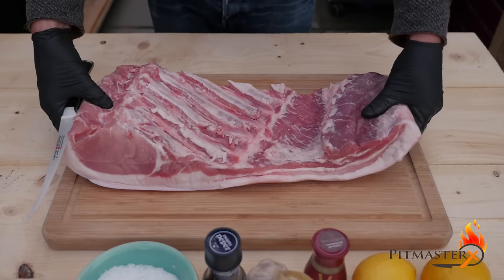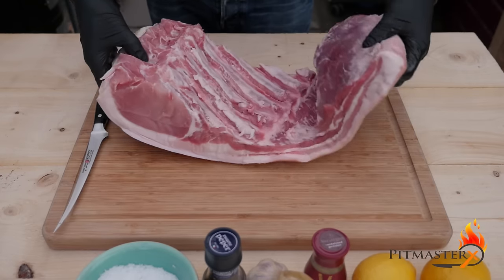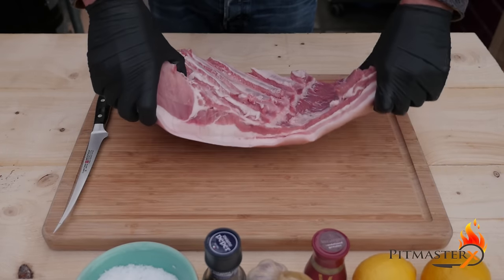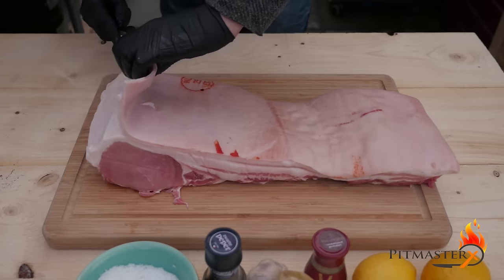To make the porchetta we're going to use the original Italian cut of meat, which is the pork belly including the pork loin — so it's all the way from the back to the belly.